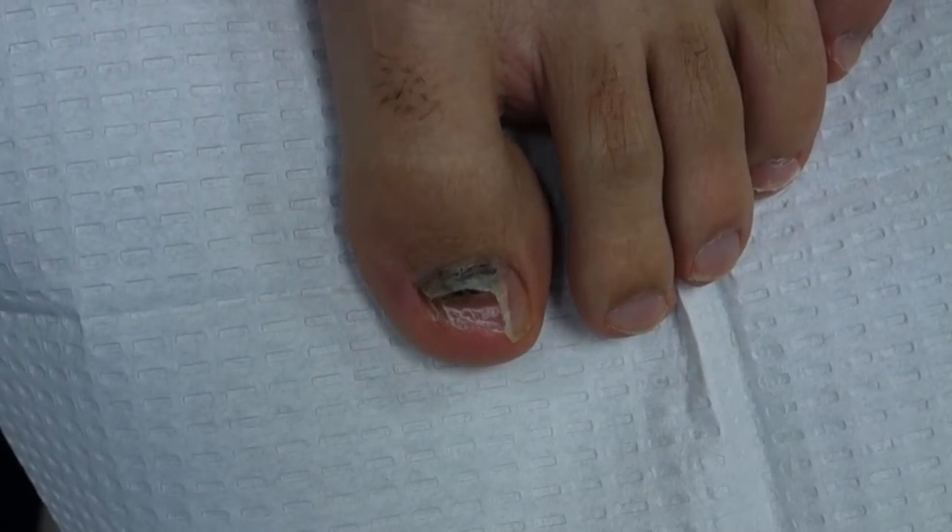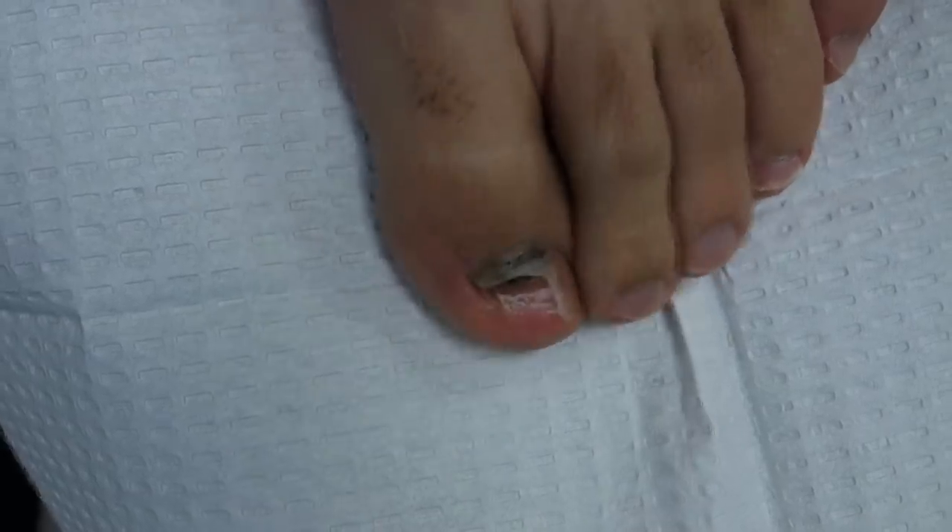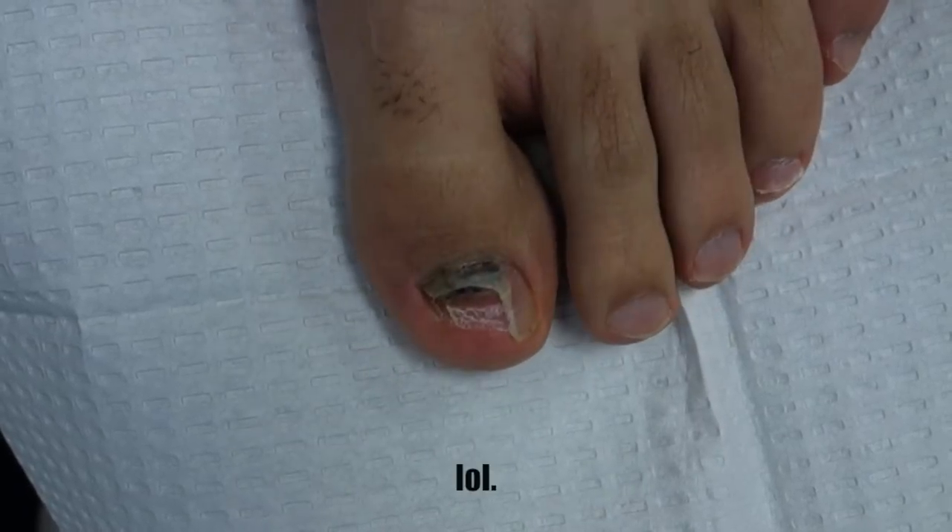What's up my toes? It is Jonathan aka The Toe Bro, and you my toes are looking at my toe.